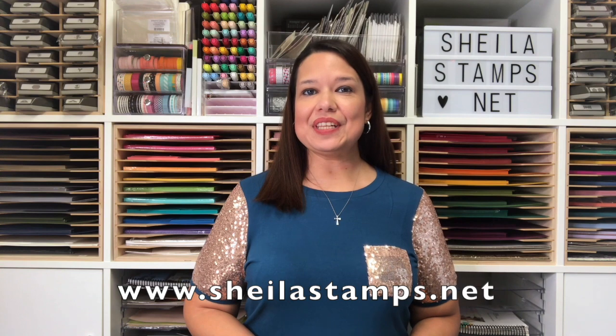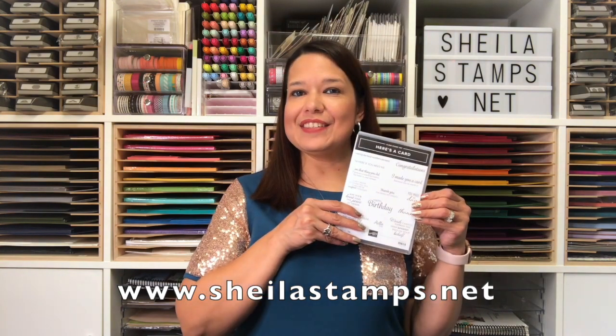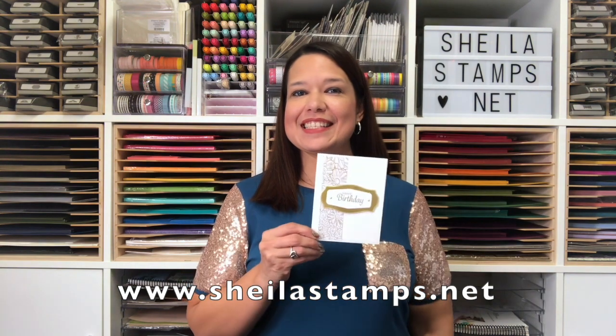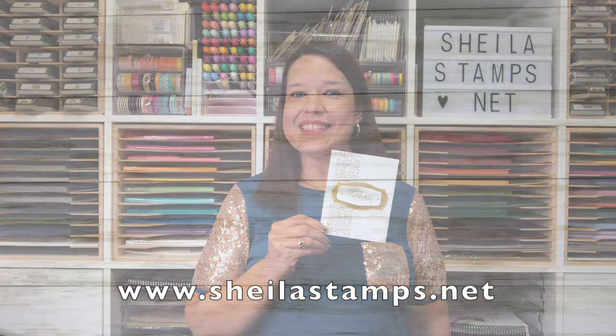Hi there crafters, it's Sheila with sheilastamps.net and today we are using here's a card. This is the sweet little birthday card we'll be making. Let's get started. This is the last card from here's a card.